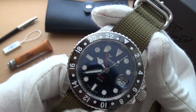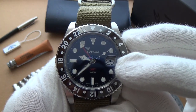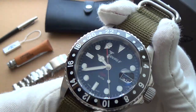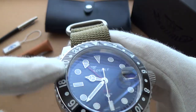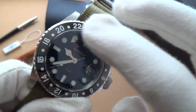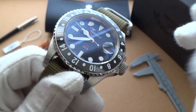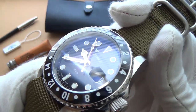It has a flat sapphire crystal with a 2.5 magnifier cyclops at the 3 o'clock position. Of course, we have the ceramic bezel insert. Now, this is quite a really well-made ceramic bezel. They've actually engraved and then painted the numbers in. The attention to detail and the manufacturing process — they have to heat it to a very specific amount and then apply the paint. It's quite a complicated process, but no expense has been spared.